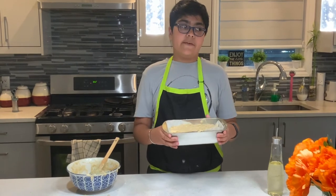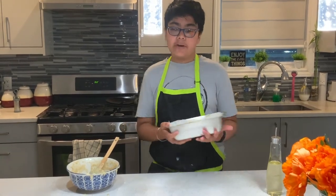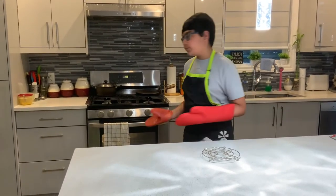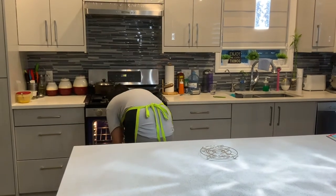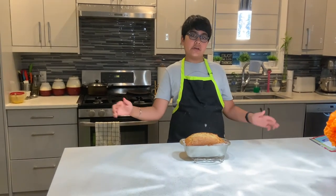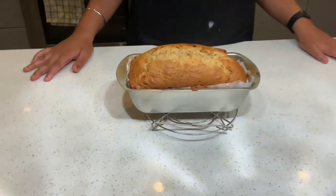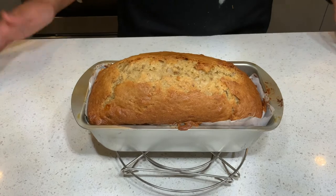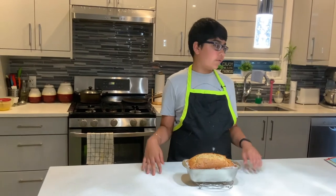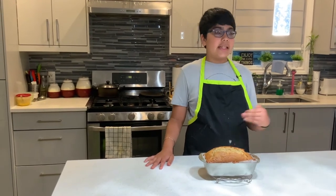We bake this at 350 degrees Fahrenheit for 55 minutes until it's golden brown. It's been 55 minutes, so I'm just going to take it out of the oven. I want to show you the top before letting it cool down. I'm gonna let it cool down for 15 minutes and then show you the inside and the sides.